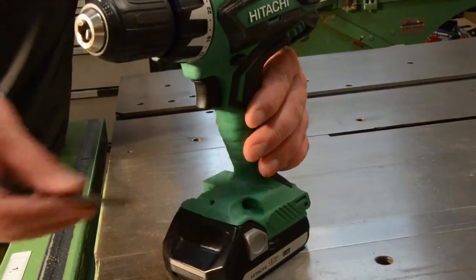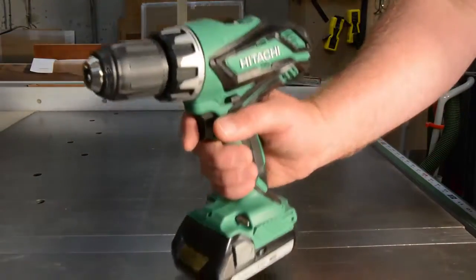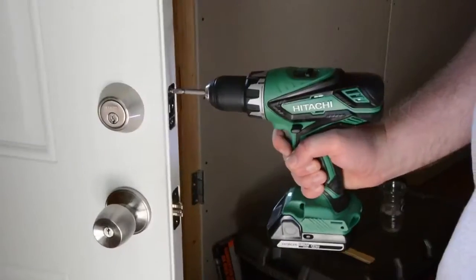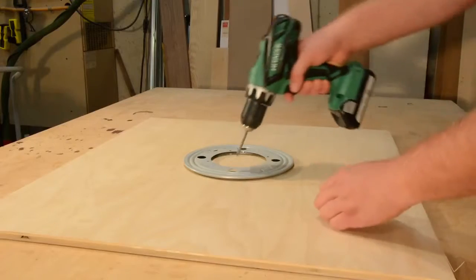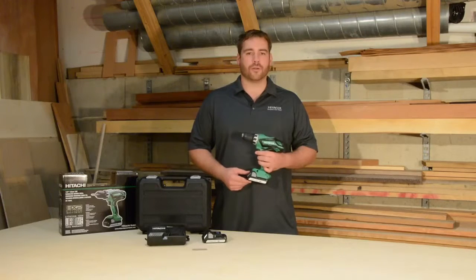On-tool bit storage keeps a bit close at hand if and when you need it. It features a soft, ergonomically designed handle, due to the slide battery design, that offers an optimal grip circumference for more comfortable use. Lightweight at just 3.7 pounds and well balanced, this cordless drill from Hitachi is easy to use and won't disappoint.